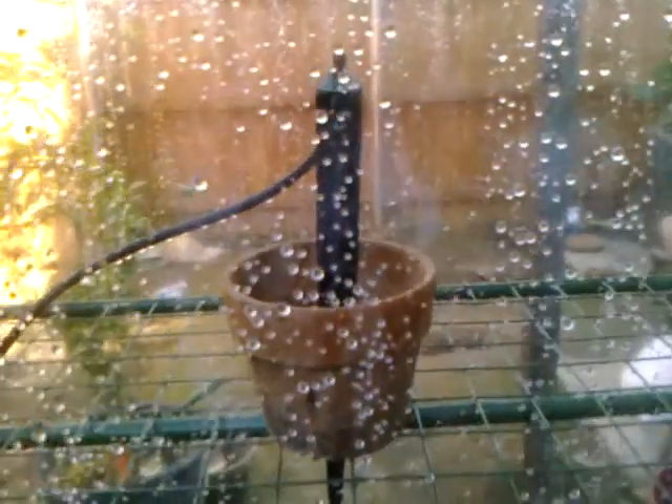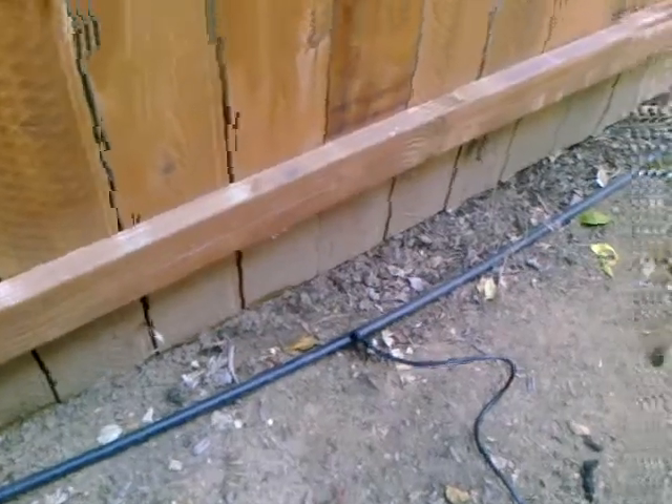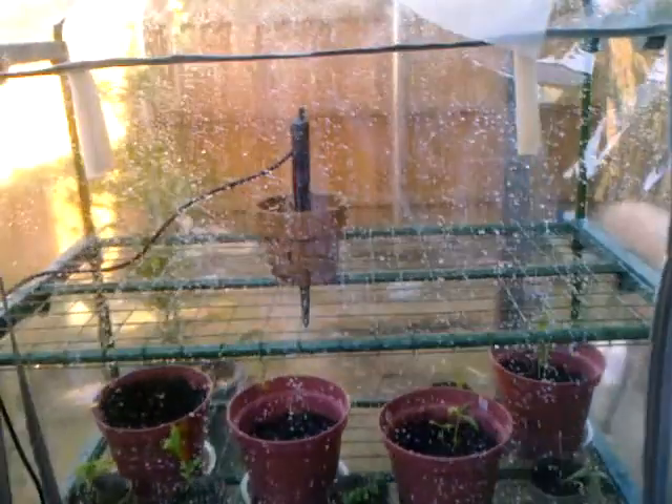Let it run down the side of the greenhouse, connect it to one of the landscape lines, and set it up on a timer so that every other day the plants get a little bit of water. And you just watch them grow.